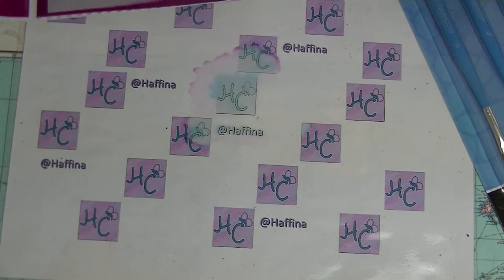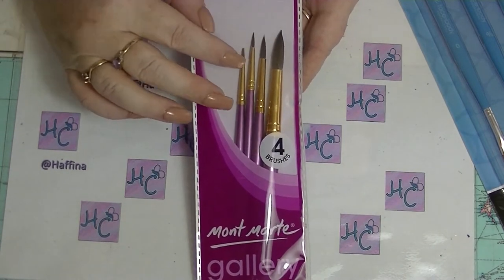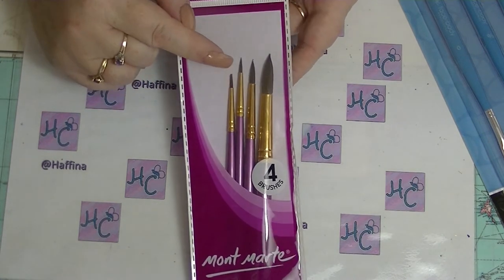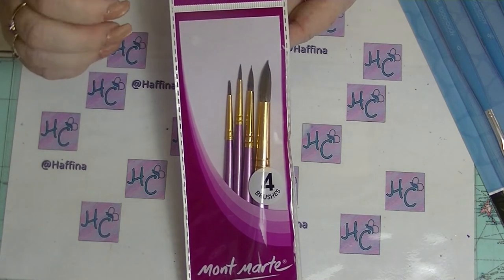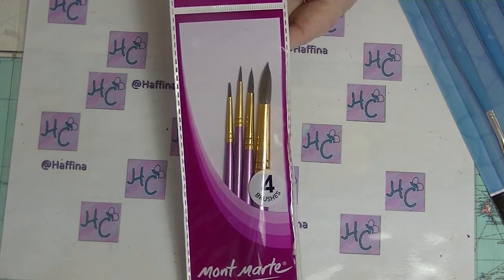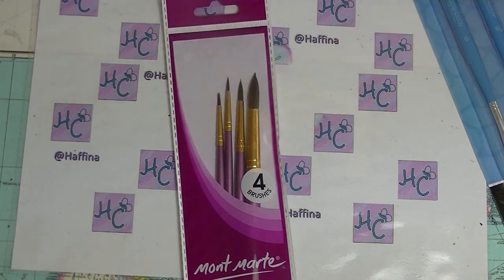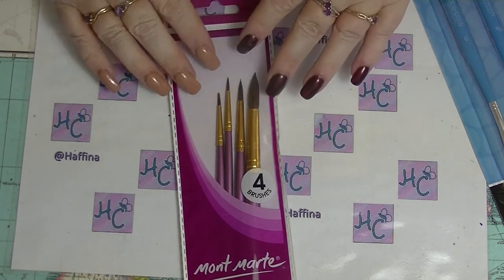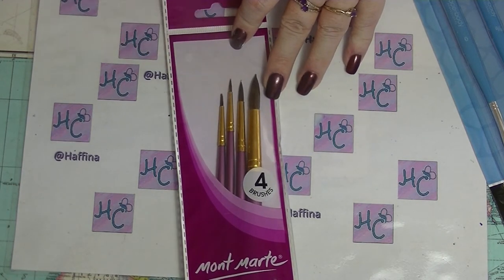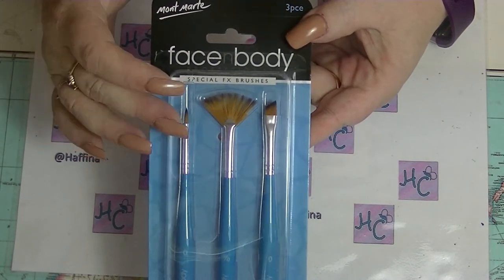I also picked up some brushes — not because I need any more brushes. The reason I bought these is not for the big ones, but I was actually going to show you how you can take a brush that is too big and make it into the size you need for nail art. Because you don't want a great big brush, but sometimes it's really hard to find really teeny tiny type brushes — like really fine ones — depending on where you live in the world.